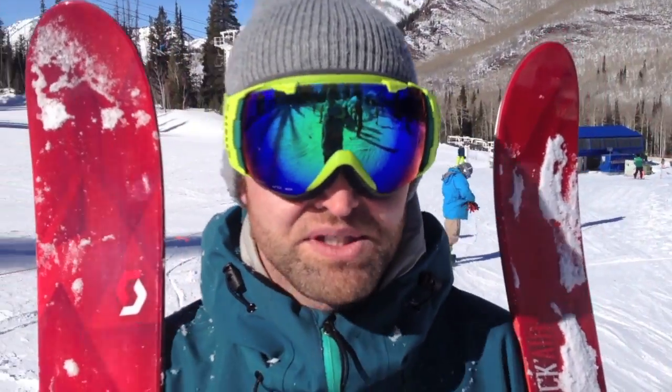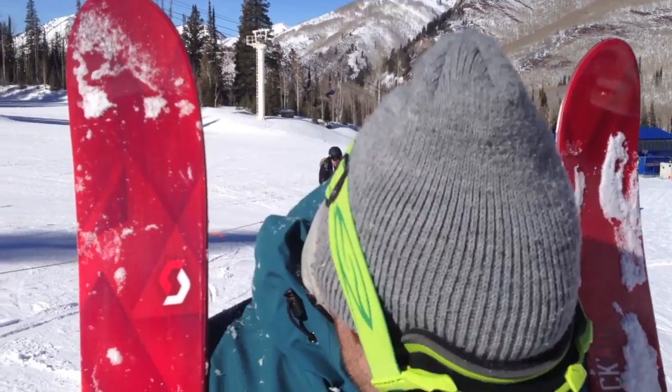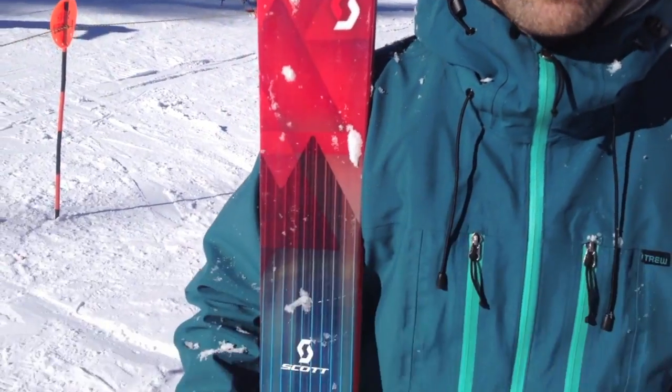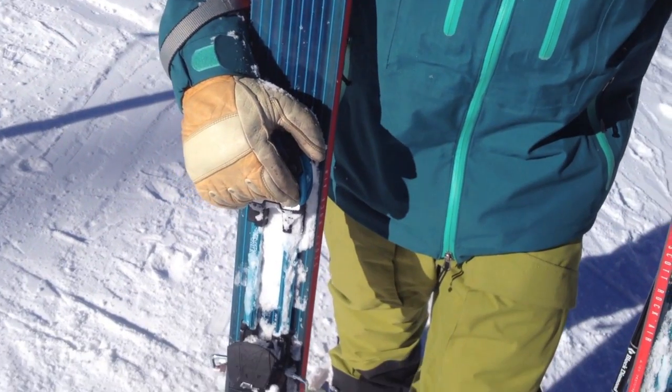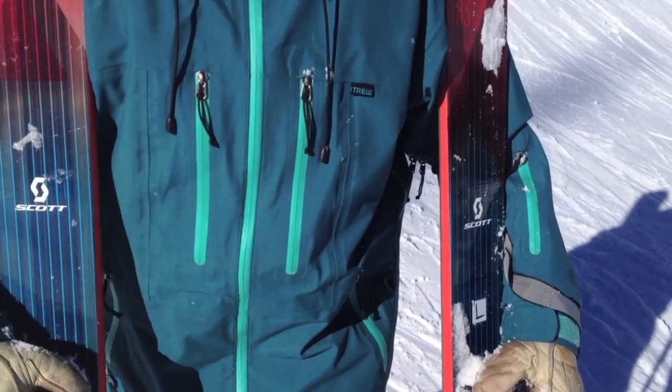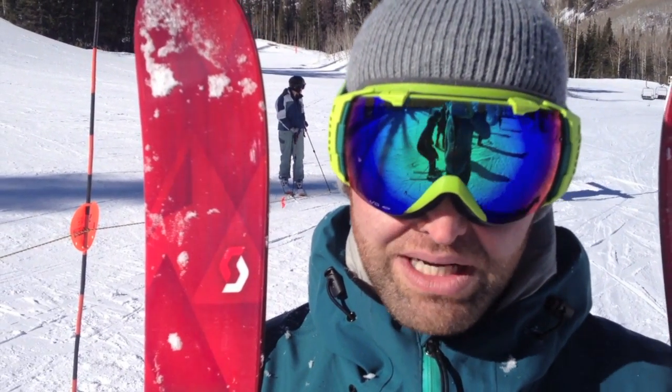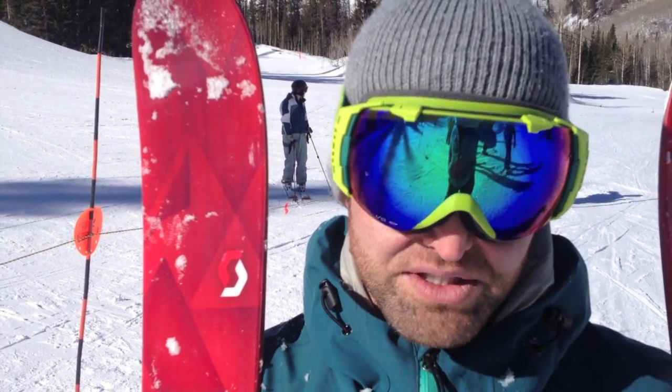How's it going? My name is David Sater. I'm the sales manager for True Gear, and I just had the opportunity to hop on a pair of Scott Rock Airs in a 183. It's a nice, forgiving ski, but still stiff with the carbon stringer in it. Super reactive from edge to edge and holds a good long-radius turn as well at speed. It's been a super fun ski.